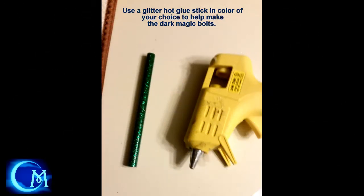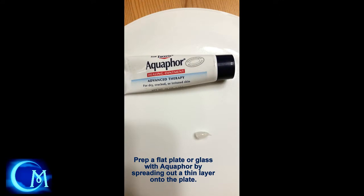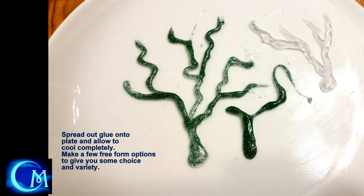Next, we're going to start working on the dark magic feature. And again, hot glue gun, but this time I used a glitter stick — I decided to go with green. They come in other colors, but green kind of fit what I had conceptually. You're going to use the same technique I discussed in my blood and guts video. Take aquaphor, take a flat plate with no texture on the bottom, grease that aquaphor on in a very thin layer and make sure it's nice and smooth. Then put the hot glue on top of the area where you have the aquaphor. This is going to act as a barrier so it won't stick to the plate, and it's going to lift off so easily you won't believe it.